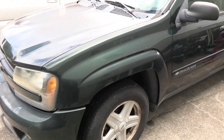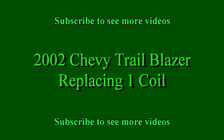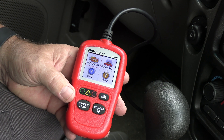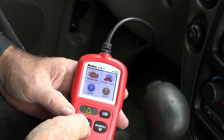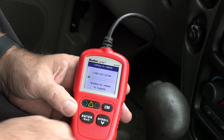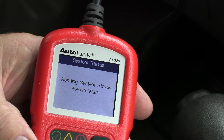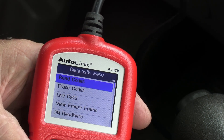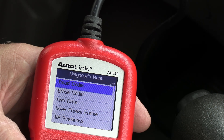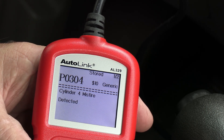I'm going to check it with a reader because I'm getting a miss on the engine. Hopefully the reader will tell me what the problem is or what I need to look at. I'm going to turn the key on, hit OK, and do a check engine. It's going to give me the VIN, the year, and I got one problem — I'm going to hit enter. Reading code and I got a P0304 and it's saying cylinder 4 misfire detected.